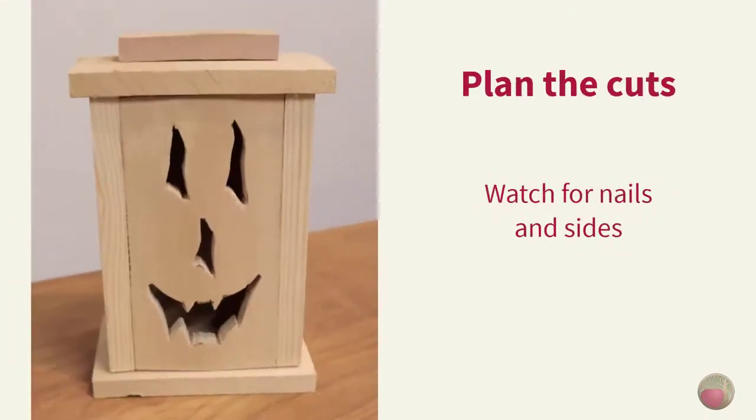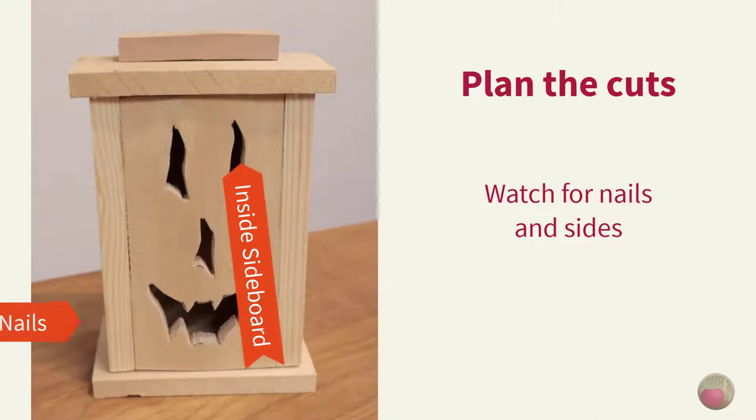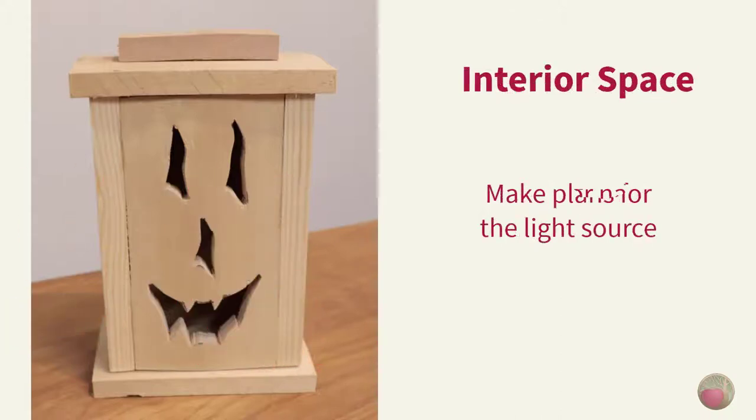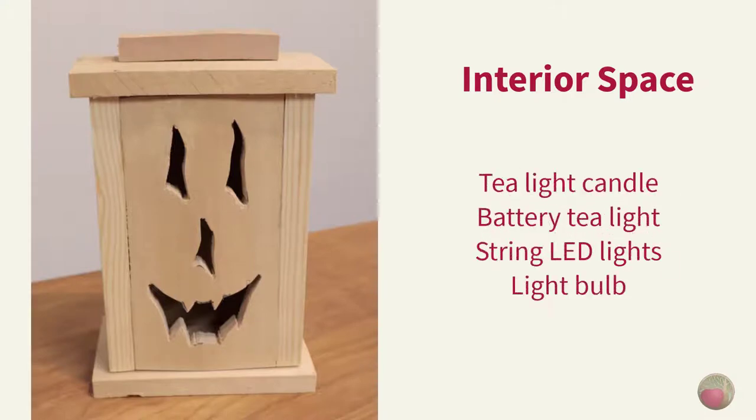Whichever way you choose to mount the face, be considerate of where the brad nails and/or sideboards will be. You certainly don't want to run into either one of them with your jigsaw blade when cutting the face. Ensure that the interior dimensions of your build will have enough room for the light source you intend to use. Common light sources are tea light candles, battery-operated tea light candles that flicker, a string of LED lights, or a low watt light bulb.